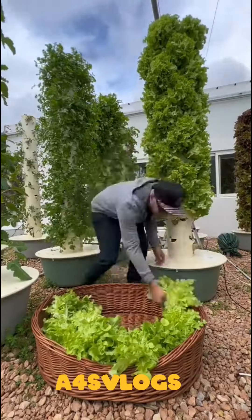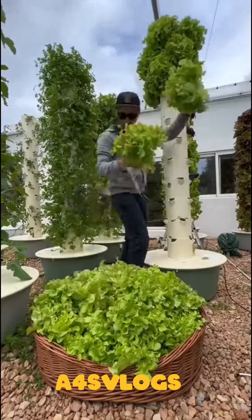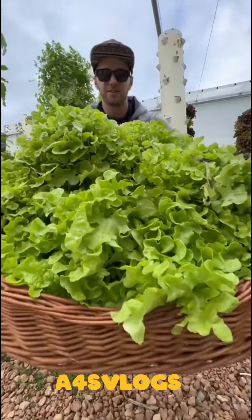This revolutionary farming technique allows you to harvest up to 52 plants per square meter without the necessity for soil. Today we're going to demonstrate our propagation strategy for growing soilless lettuce on an aeroponic tower.